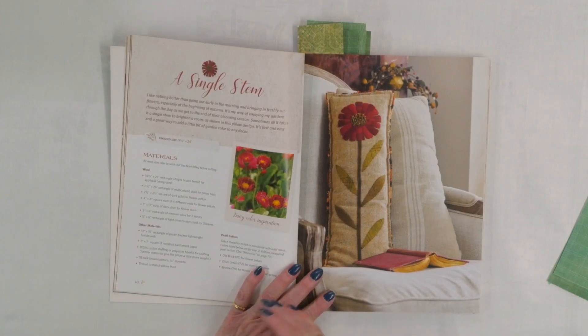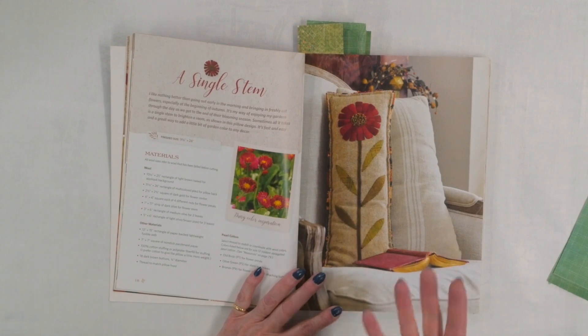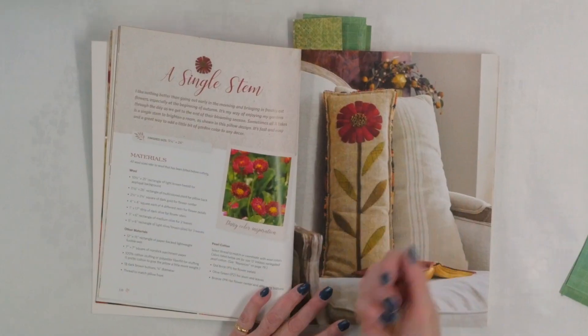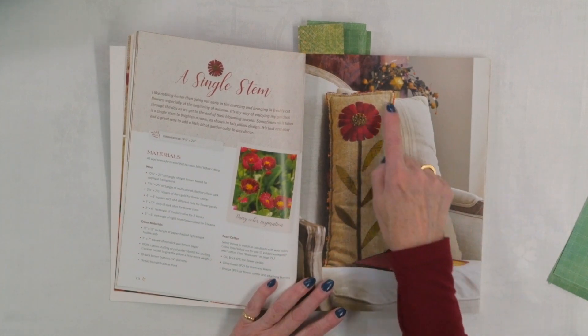The next project I really liked is called Single Stem — it's very similar in that it's got a zinnia, but just one this time. It's a little pillow, only nine and a half inches by 24, so longer than it is wide. What's interesting is that first, the center is actually little buttons with thread tails sticking out, which gives an interesting effect. Also, both the front and back fabrics are wool, and she's stitched them inside and then frayed the edges — more texture and interest.